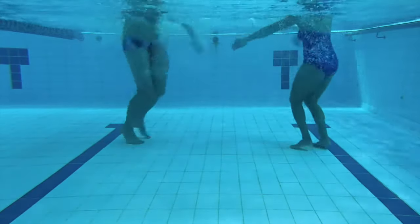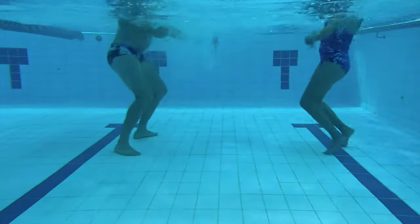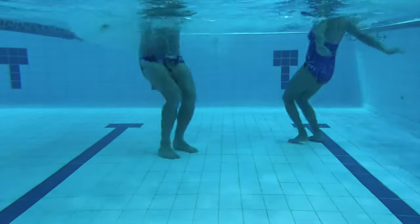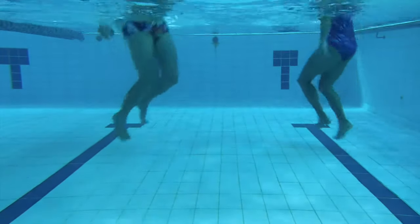We'll do a jump sideways, two feet forward, back — three times — and then we'll shake it, shimmy and shake. So: jump to the side, forward and back, three times, and then shimmy and shake. And we'll go through again.